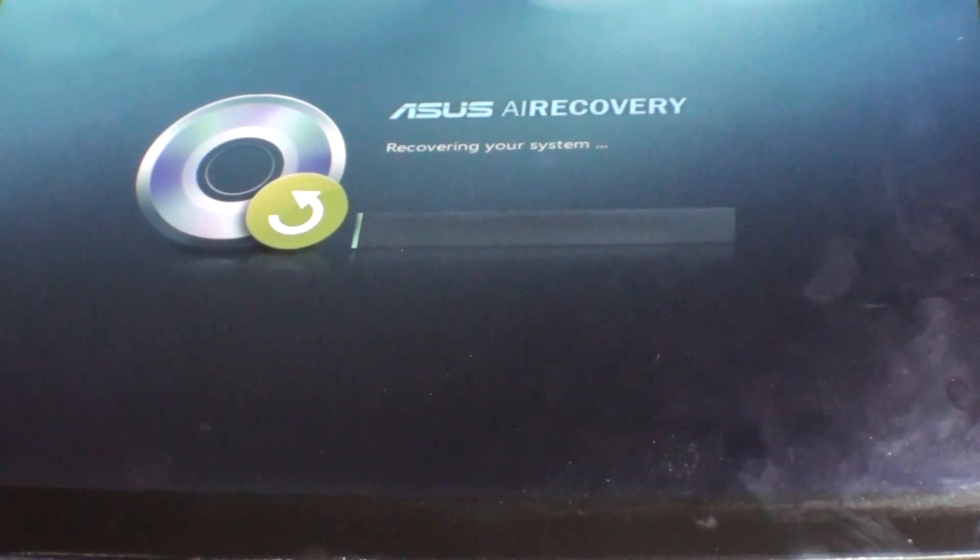It looks like it's moving pretty slowly, so I'm going to wait for this thing to get done and I'll create another video once it's all done.